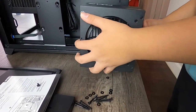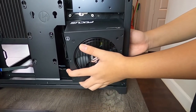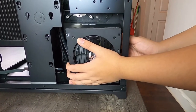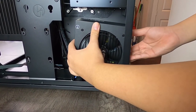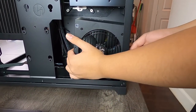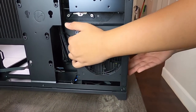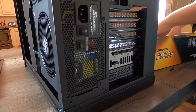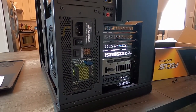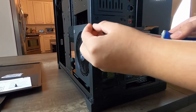Now we're going to put in our power supply — it just matches up on the side of our case and goes in just like that. Then we're going to put in our screws to secure it.